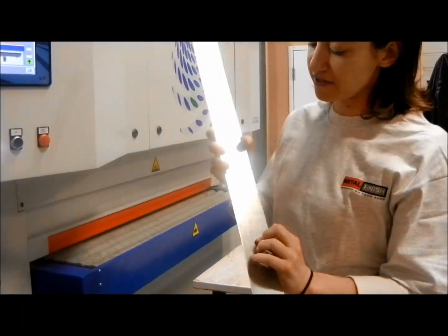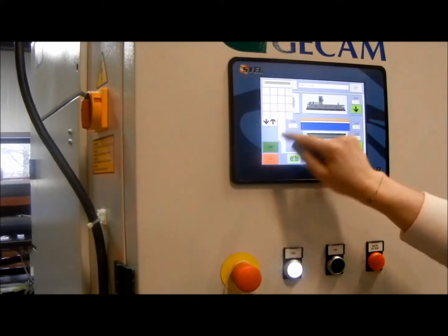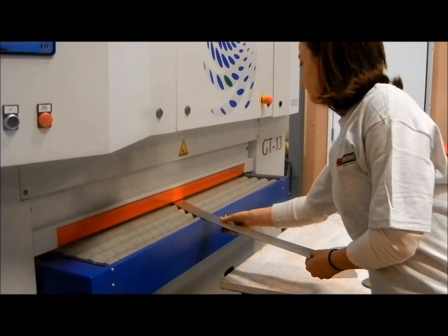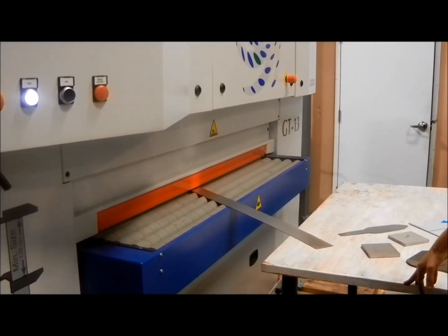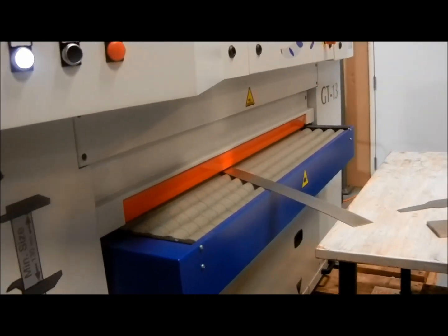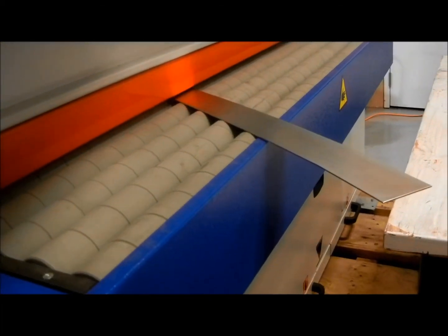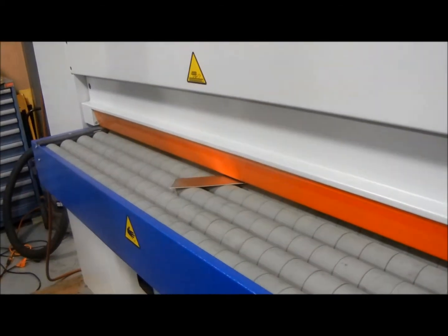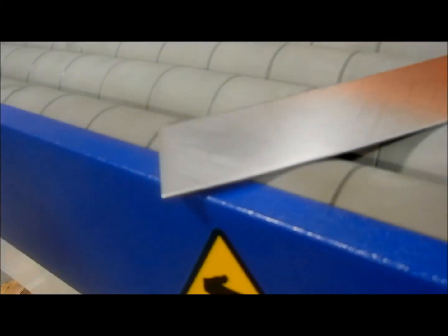Now we're going to run some thin aluminum. This is 0.06. We're going to make our adjustments here and run this at 5 feet per minute.